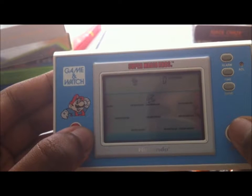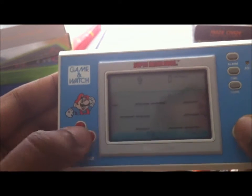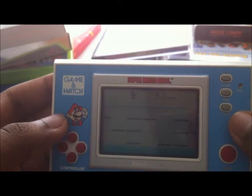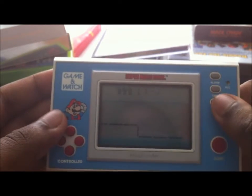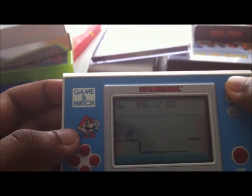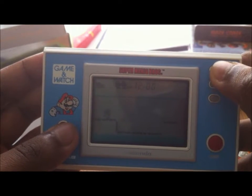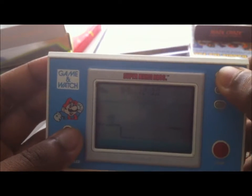This is what portable games were like back then — it's not like the 3DS these days where it's a lot like console games. Anyway, you've seen pretty much everything there is to see. You just press the game button whenever you want to reset. Not sure how to set the time on this thing — back then things like VCRs were hard to program. I don't think anyone knew how to set the time on their VCR.